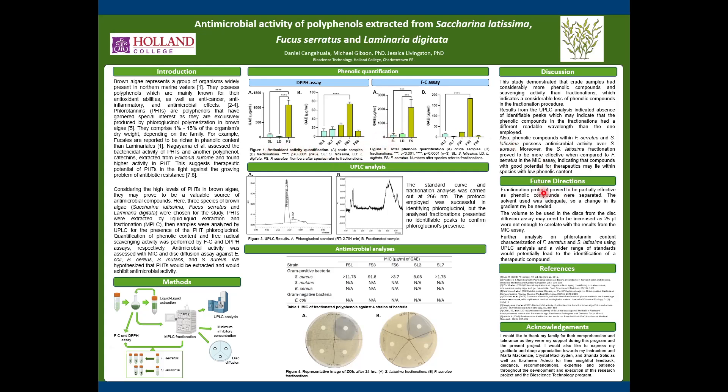For future directions, there should be an improvement in the fractionation protocol to avoid the mentioned loss in compounds. Additionally, increasing the volume of the seeding for the discs in the disc diffusion assay is recommended, as 25 microliters appeared not to be enough for results to correlate.